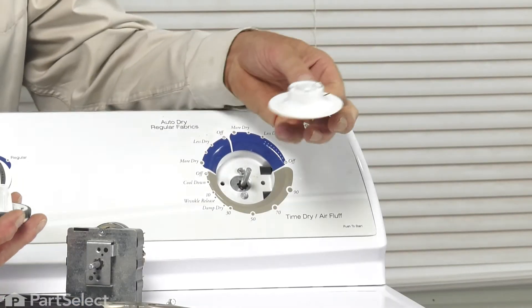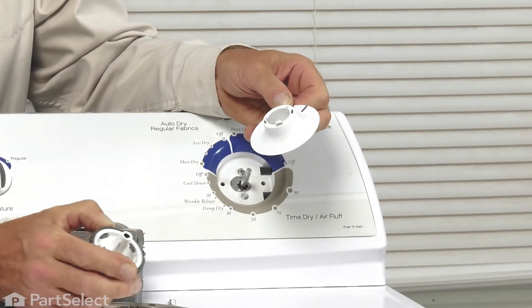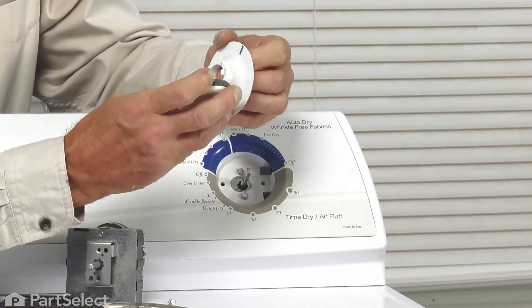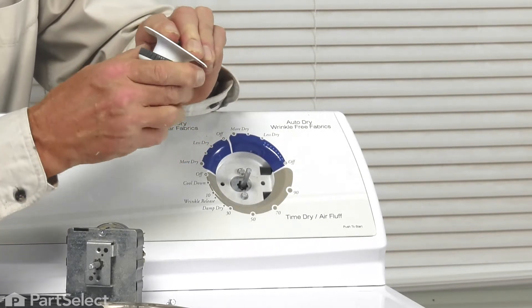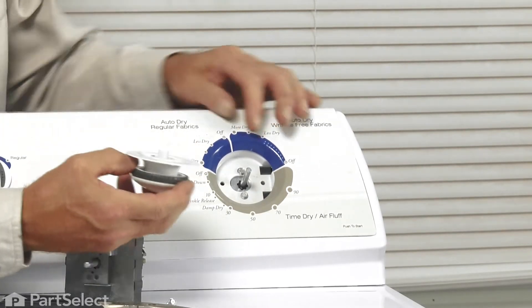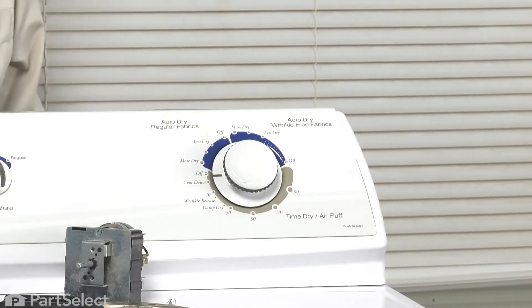We'll then make sure that we have the knob skirt attached to the knob itself. Note that there are three little locking tabs that correspond with three slots on the knob itself — make sure we have those lined up and knock them together so that it's one piece. Then line up the D-shaft with the knob and press it firmly in place.